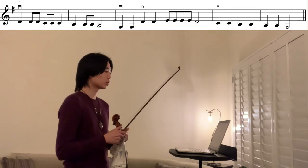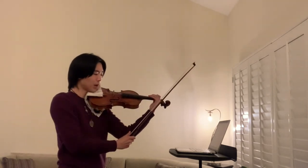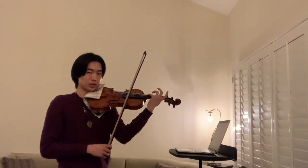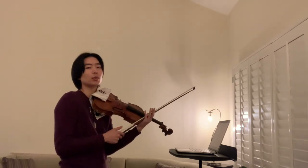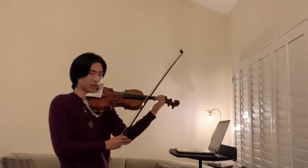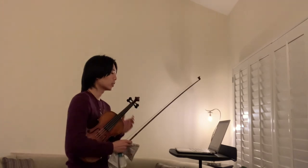It's really important to keep your elbow closer to your body — tucked in toward your body — because that will help you reach the fourth finger on the G string. It may take a little time to get used to, but tucking that elbow in and making sure it's not sticking out will really help.